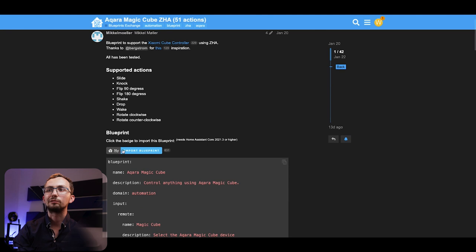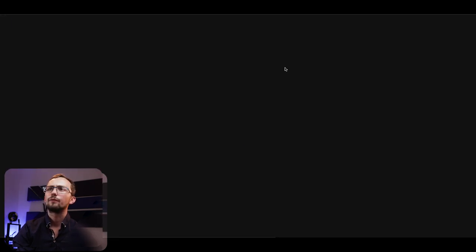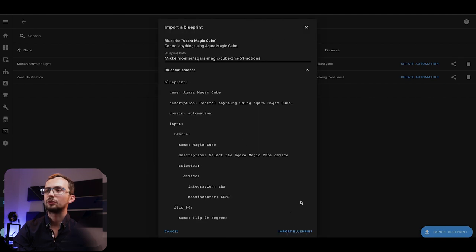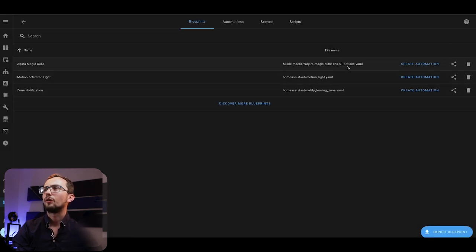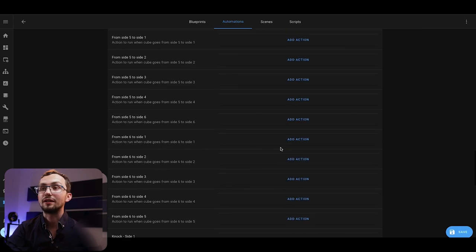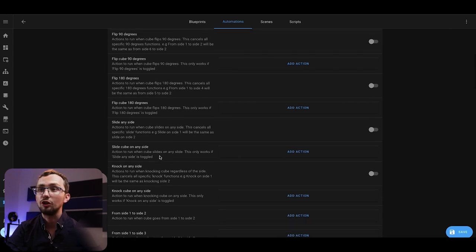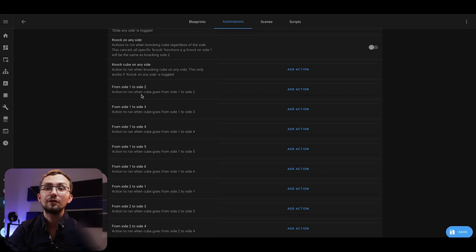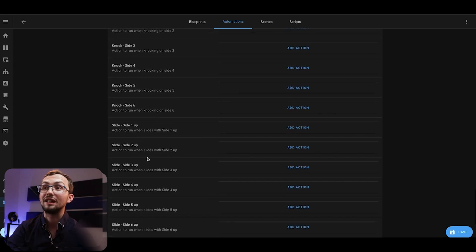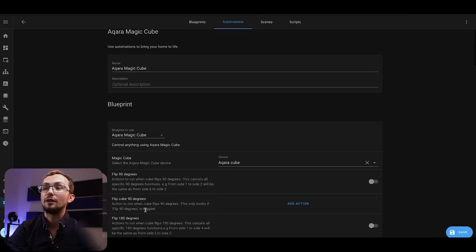This is exciting because this is my first actual blueprint. We can use the import Blueprint function, fingers crossed, and import our blueprint. We can see all the content for it and import it. In this blueprint we can see there are a lot of things we can do: actions for flipping the cube, rotating the cube, changing the side, knocking on any side, and going from a specific side to another specific side. There are also actions for knocking on each side, sliding on each side, shaking the cube, dropping the cube, and rotating the cube — plenty we could do.